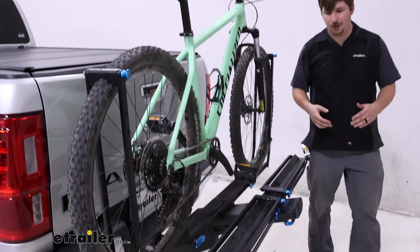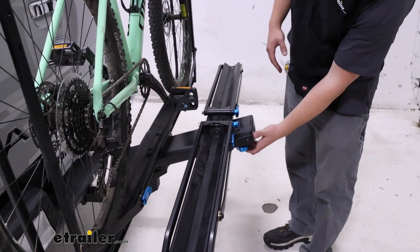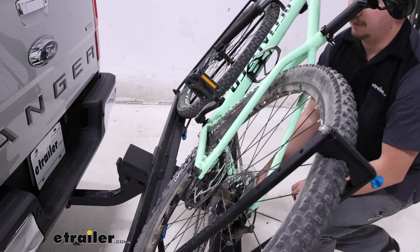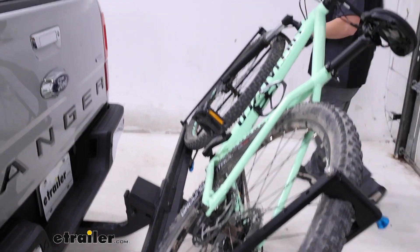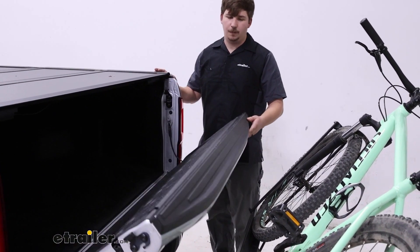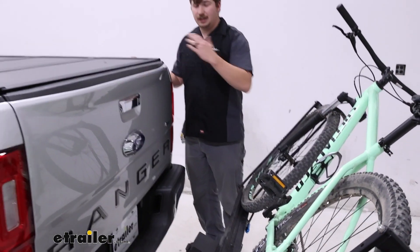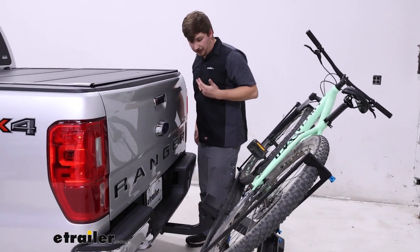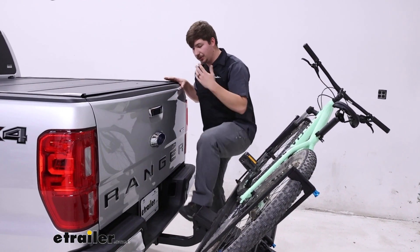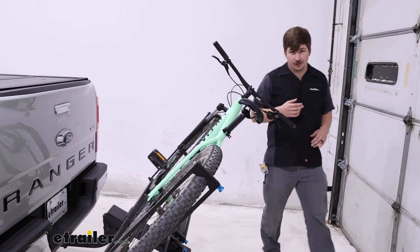Like many other platform style bike racks of this class, we do have the ability to tilt it away with the bikes loaded. There's a blue handle underneath the rack that you can just pull and release. This tilts down very far, giving us a lot of room between the bike rack and the Ranger. While it isn't enough to fully open our tailgate — you can see it will make contact with the bike — it does give you a ton of room to step in between the Ranger and the bike rack. So if you need to get something out of the bed or step up into it, you totally can, and without having to unload the bikes.